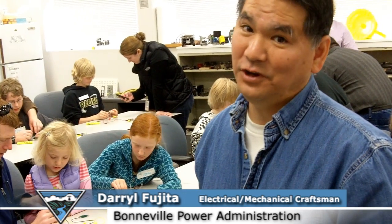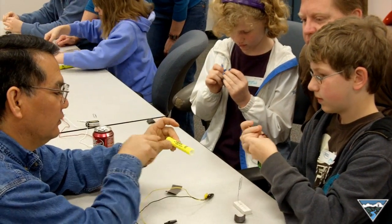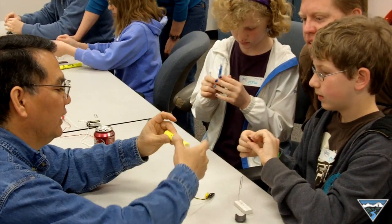We're showing the kids how electricity works at Bring Your Kids to Work Day. Here we are creating our simple motor. We're forming a coil using the highlighter.